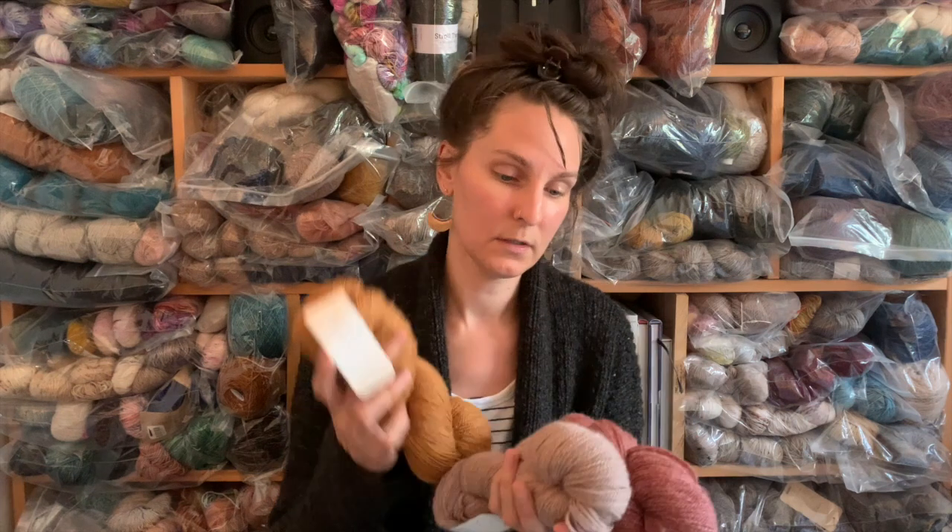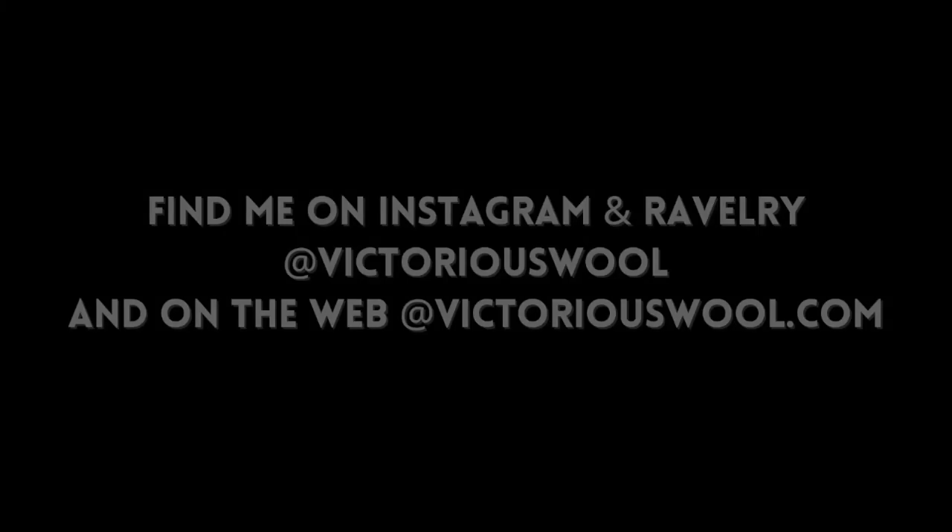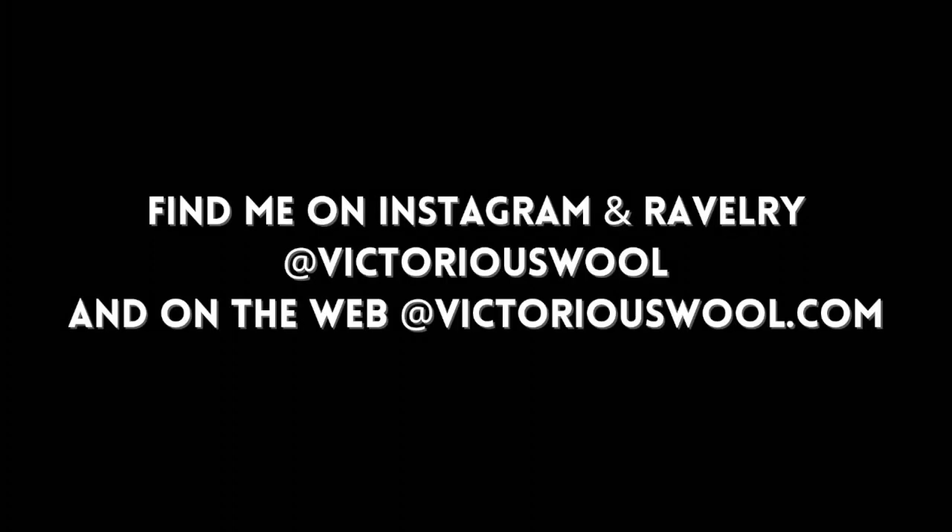That does remind me — I should pull out all my colorwork sweaters, because that would be fun to show. Okay, that's all from me. I hope you're knitting something fun, and I'll see you next time. Bye-bye.